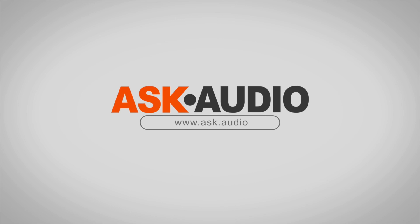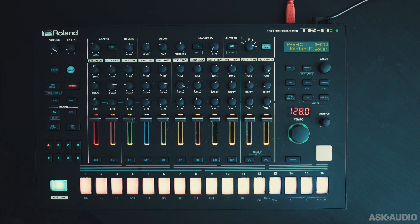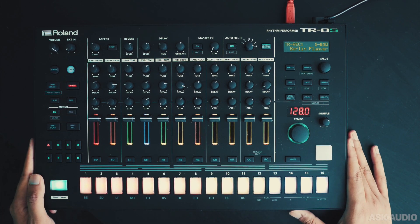Hi, this is Rishabh Rajan for AskAudio, and this is a quick look at the Roland TR8S. This still uses the Roland analog circuit behavior modeling, but it also now includes samples.